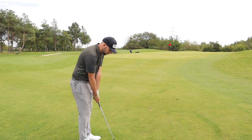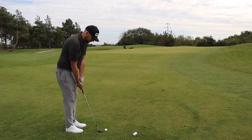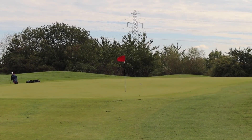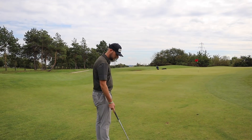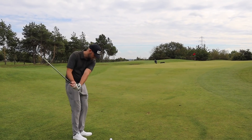He's going to play a bit of a Tiger shot — ball back in the stance, trying to get it chasing up. That's probably the winner already. So far so good. I don't know why I take on a short game expert in chipping competitions, although I won last time. TaylorMade — what a wedge.